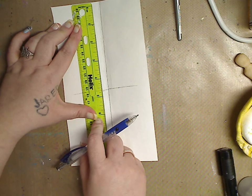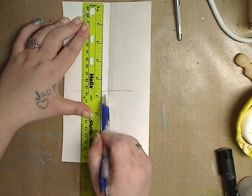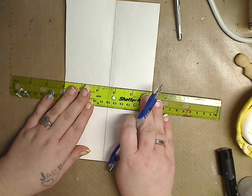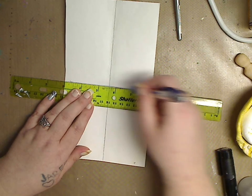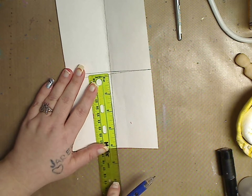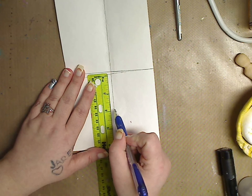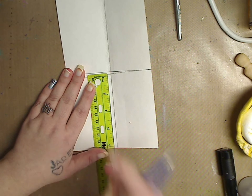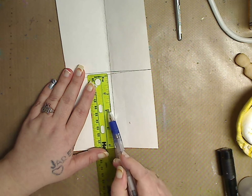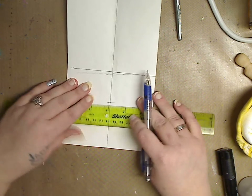I put the ruler at the top of the page, about four and a half to five inches down — just make your mark and that's going to be our eye line. I'm not a very straight person so my things can sometimes be off a bit, and it's not a big deal. Now we're going to take it down. Everybody's face is different — some people's noses are closer up or down. I'll do one and a half inches on mine, but you do whatever.